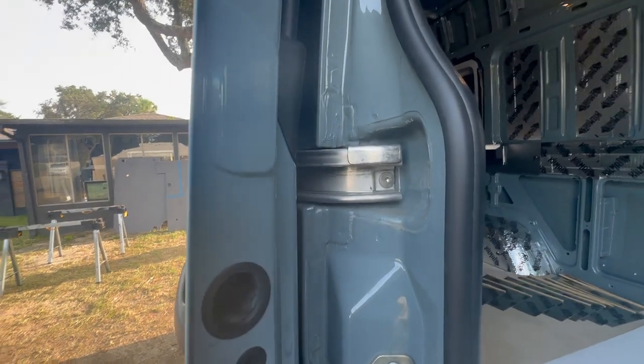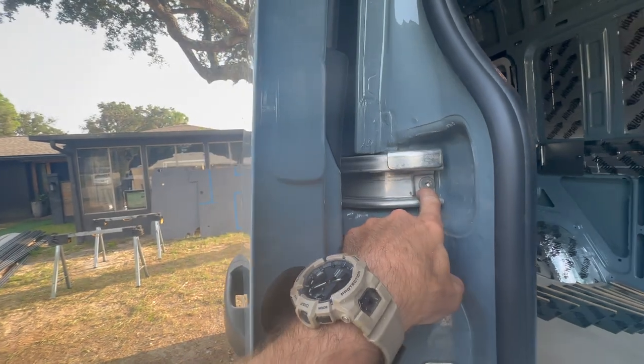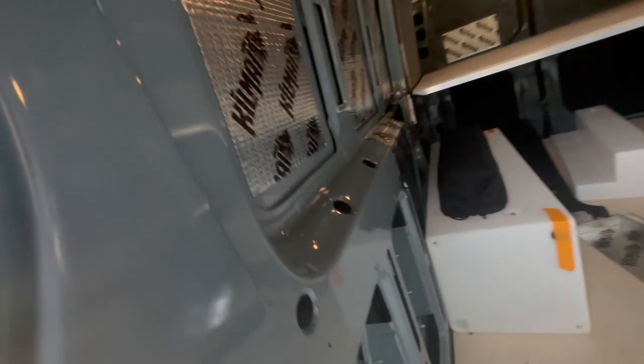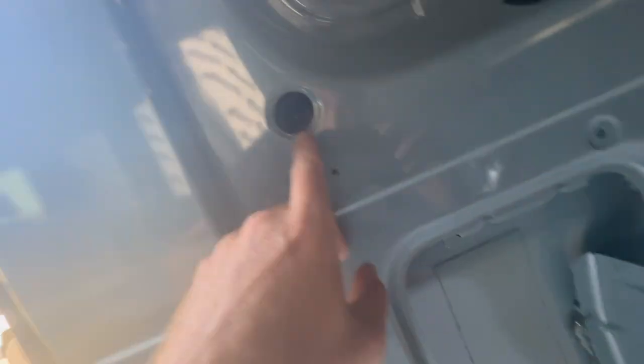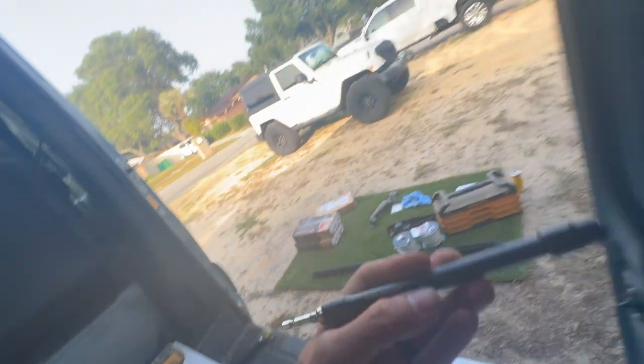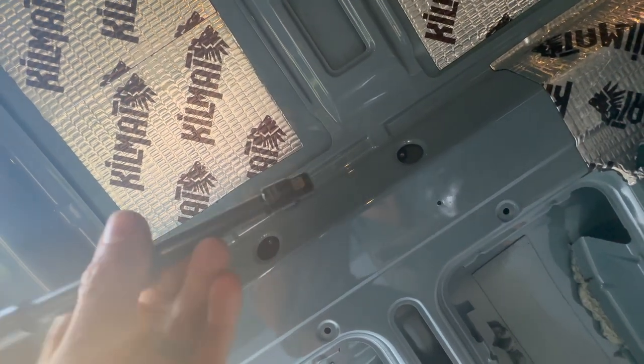In order to swap out the track, there's one T30 bolt, and then there are five 10mm bolts — you can see them down in there. We're going to use our impact driver with an extension and 10mm bit to undo those nuts and that one T30 bolt.